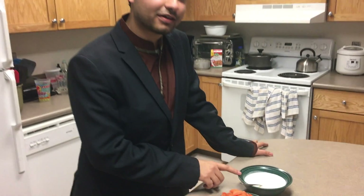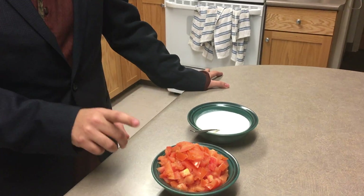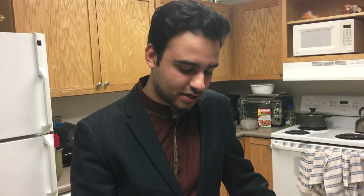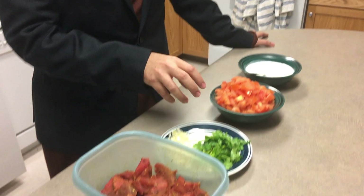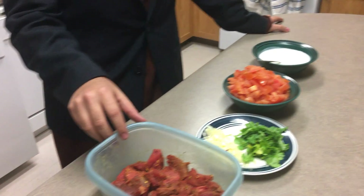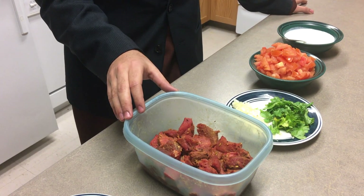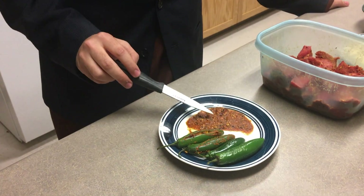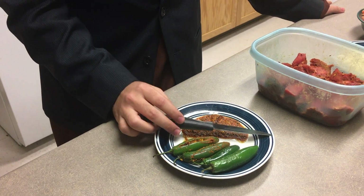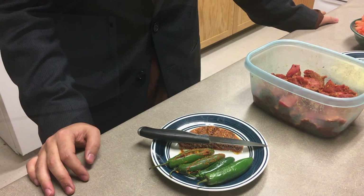We have one cup of yogurt, we have three tomatoes cut in cubes, we have coriander for garnishing, we have chopped onion to begin with, and we have one and a half pounds of beef cut in cubes. We also have these green chilies — we're going to fill them with the achar masala.